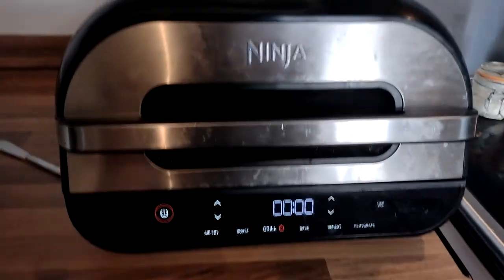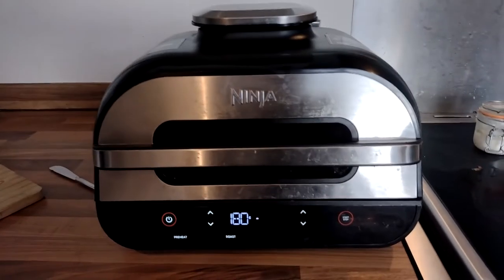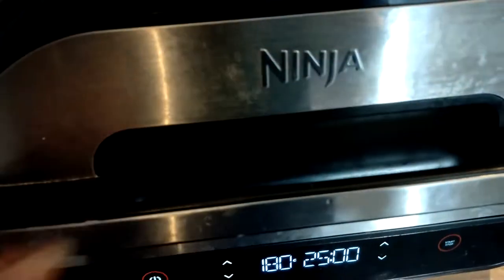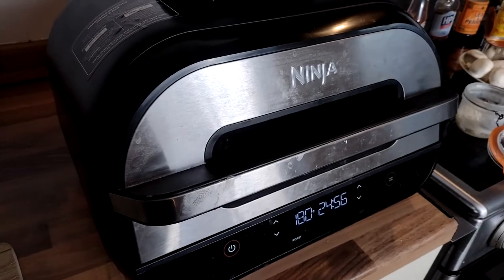Switch on the Ninja, going to go for roast at 180 degrees. So with the pan warmed up I've put in the lard — you can see it's starting to melt down. I'll let that all melt and then I can swish it around the pan and that'll be ready to rock.